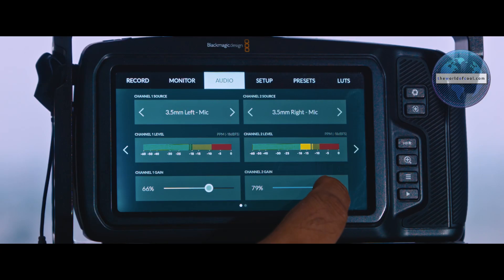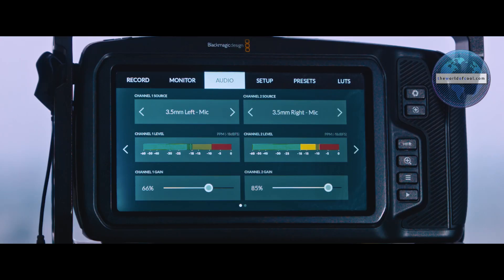Do the exact same thing for channel two, but try not to hit — or only barely hit — the red zone. For me that's around 80 to 85 percent. This technically means on the left channel you're targeting minus 18 dBFS, and on the right channel you're targeting minus 10 dBFS. The subtle ups and downs in human speech are unpredictable, and that's exactly why this setup matters.